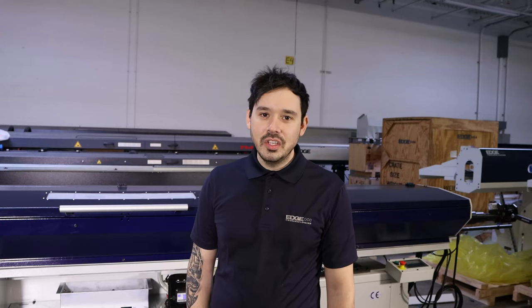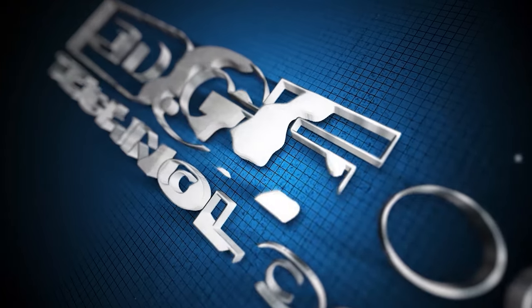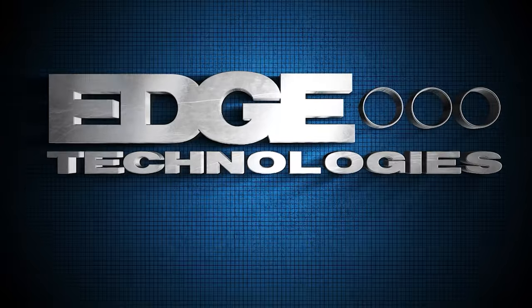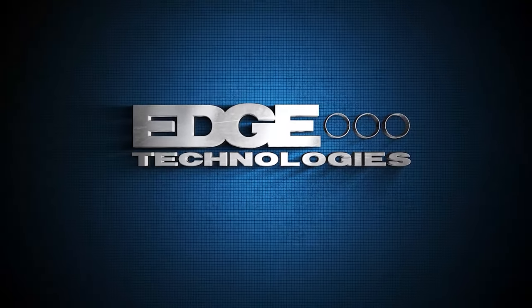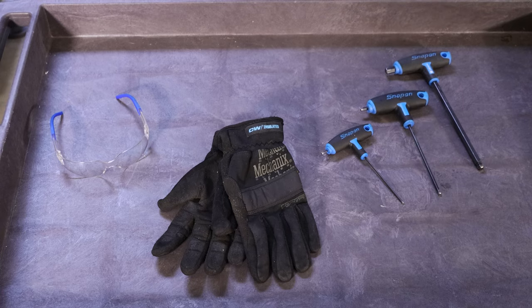Hi and welcome to Edge Technologies. My name is John and today we're going to teach you how to remove a guide channel set and bar from a Patriot 338. The tools you will need are a 3, 5, and 10 millimeter hex Allen wrench. For safety, we have a pair of gloves and safety glasses for protection.